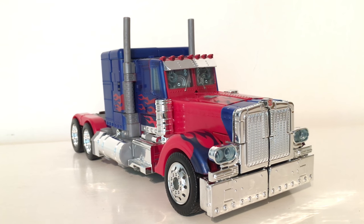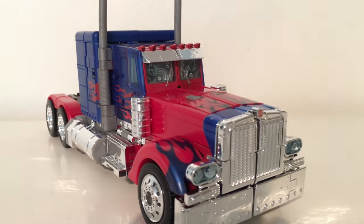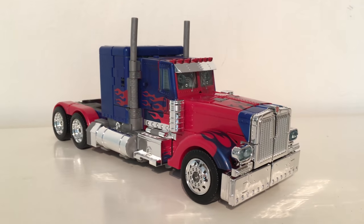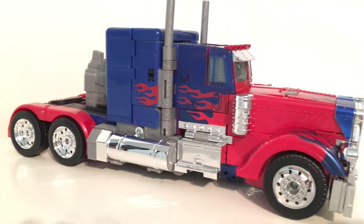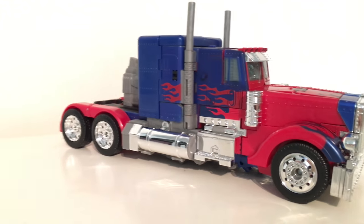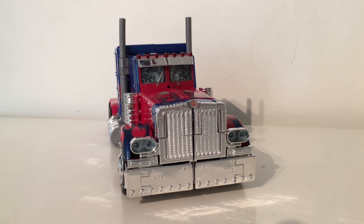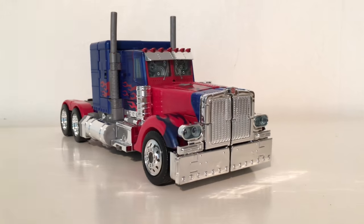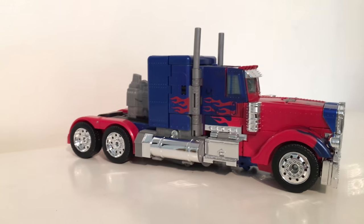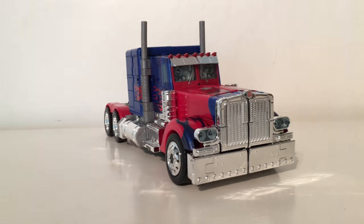Overall I would definitely recommend this, especially at 50% off at Smith's Toys with an additional five-pound-off Transformers voucher — 35 pounds is a must-have for a figure with electronics, chrome, and the original Leader Class Optimus Prime mold. Leader class figures nowadays go for 50 to 70 pounds, so this is a great pickup. The UK seems to be the first to get it mainstream distributed. Hope you enjoyed this showcase review — my next review will probably be on the Studio Series Voyager. Thanks for watching.